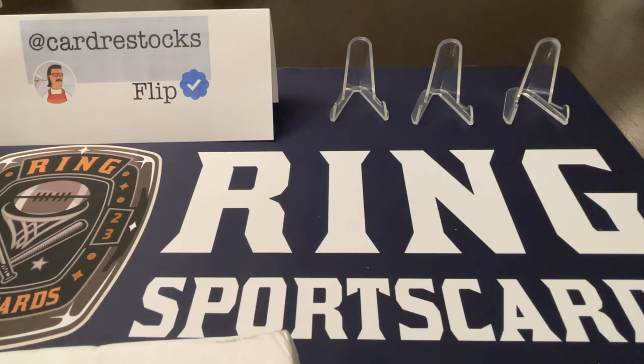Hello everybody, welcome to another video from Ring Sports Cards. This is a special video — I was fortunate enough to get my first rack from Flip on X. His handle is at Card Restocks. I just have to take a second to tell you about Flip and what he does for the hobby. He's a master at identifying card drops, restocks, things of that nature. I don't live near a bunch of stores or a local card shop, so being able to access the latest releases on all the different sports and TCG is a real blessing.